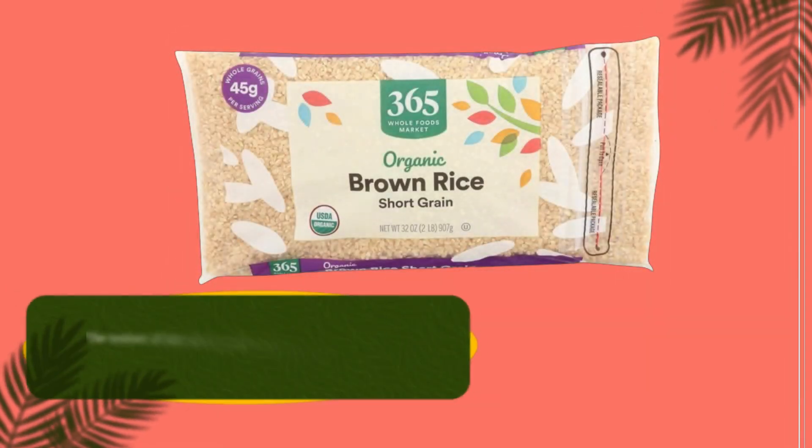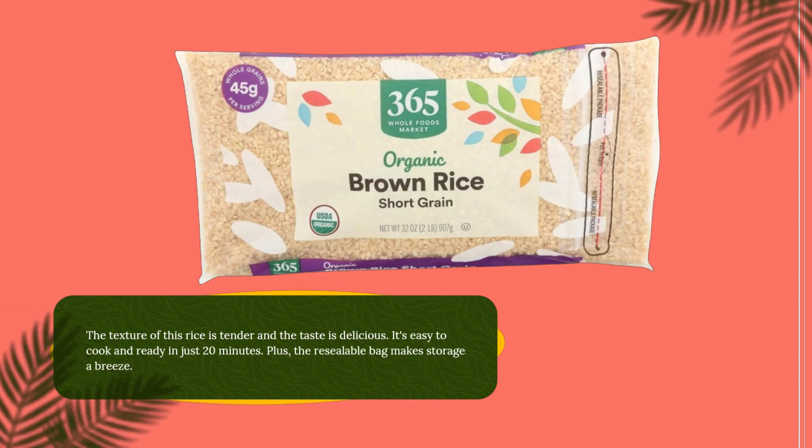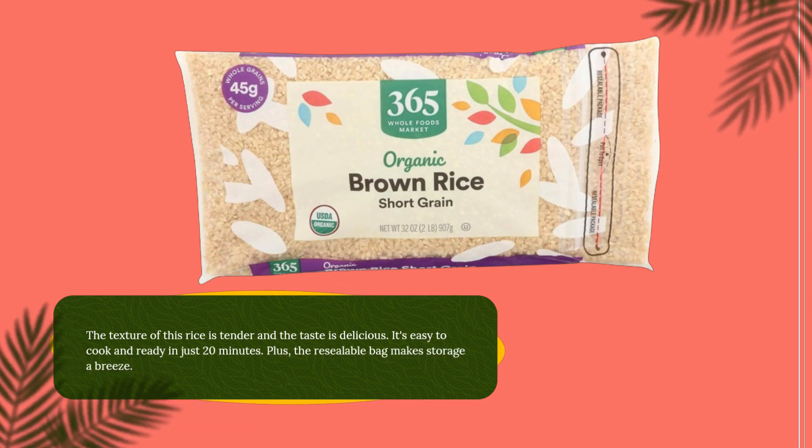The texture of this rice is tender and the taste is delicious. It's easy to cook and ready in just 20 minutes. Plus, the resealable bag makes storage a breeze.